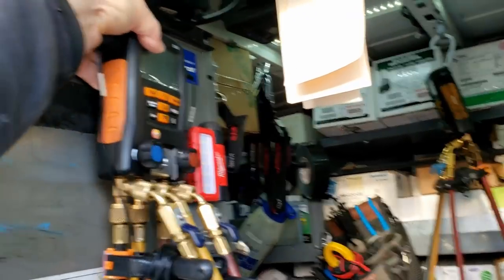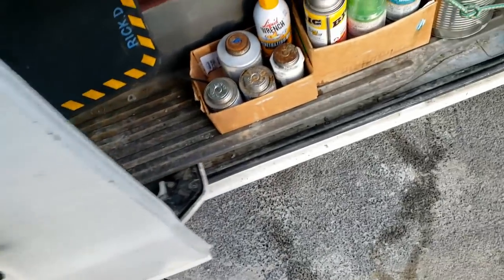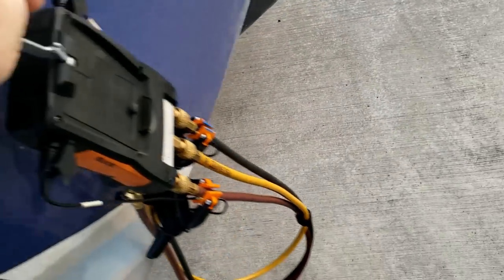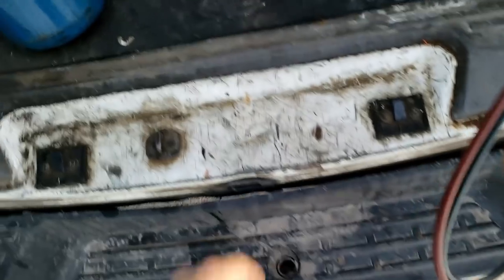We're replacing a water valve on an ice cream machine — water here is kind of bad. This has happened a few times. Basically it controls the refrigerant pressure by the water coming through the system. The more the pressure increases, the more it opens the valve and causes the water to come through, controlling head pressure that way — it's a water pressure control valve.